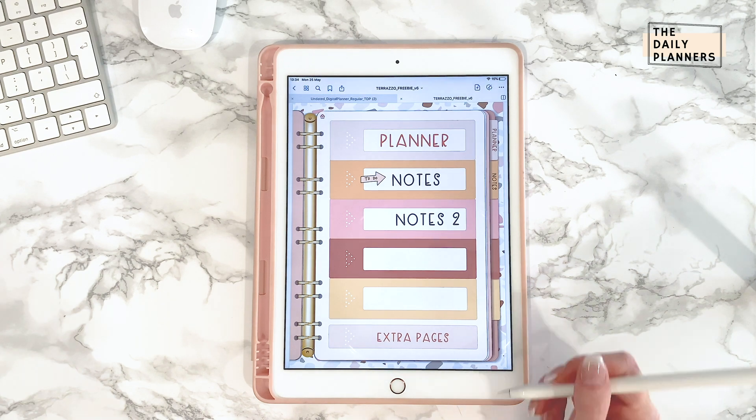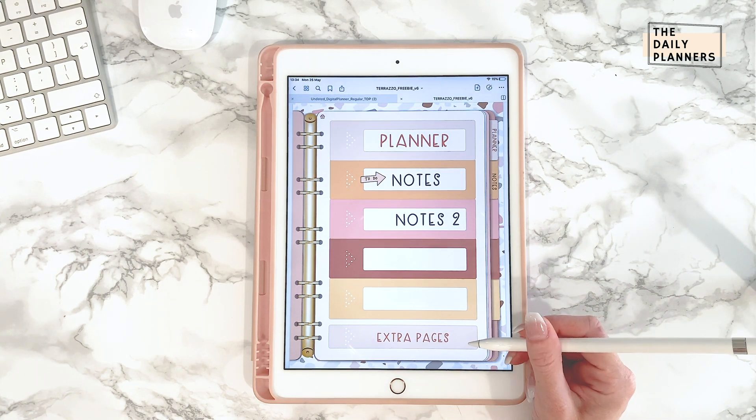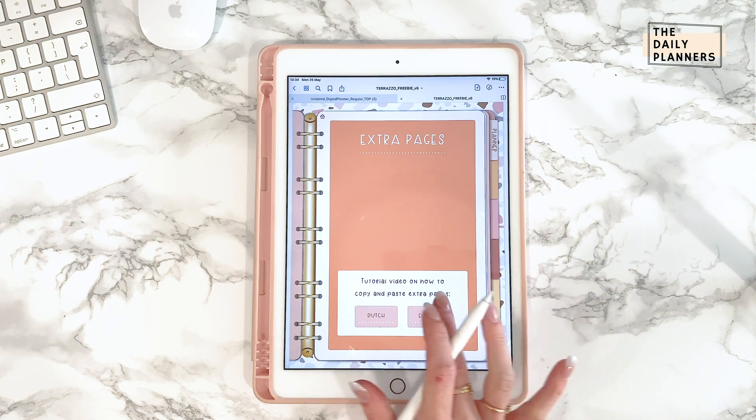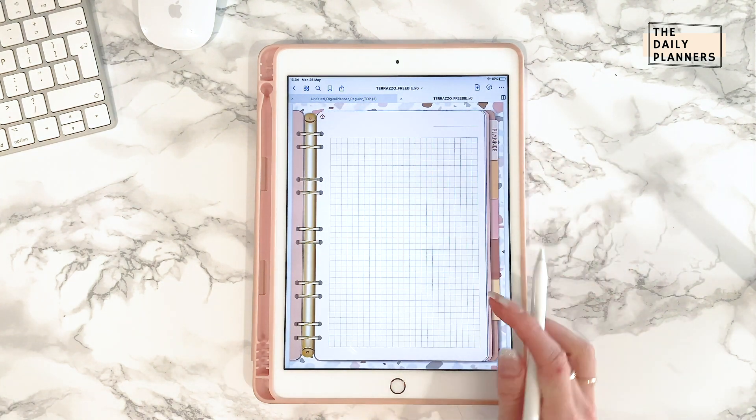In this planner you'll also find an extra pages section, and this is where you'll find extra pages to copy and paste to your notebooks. I'm going to show you how to do this the right way.